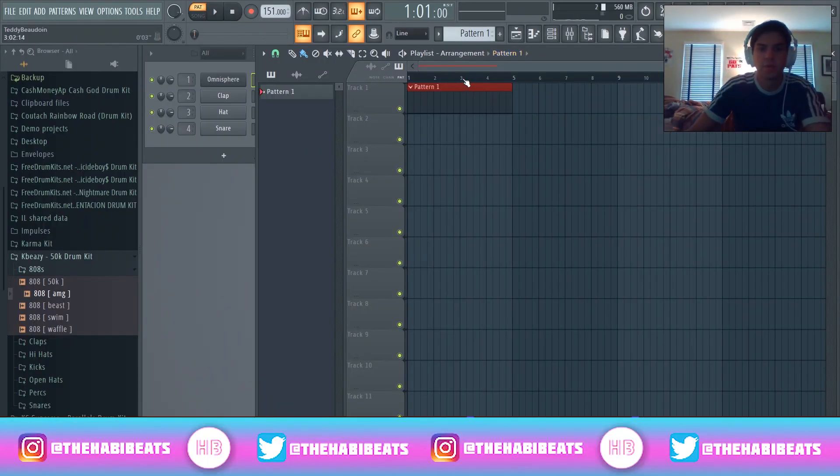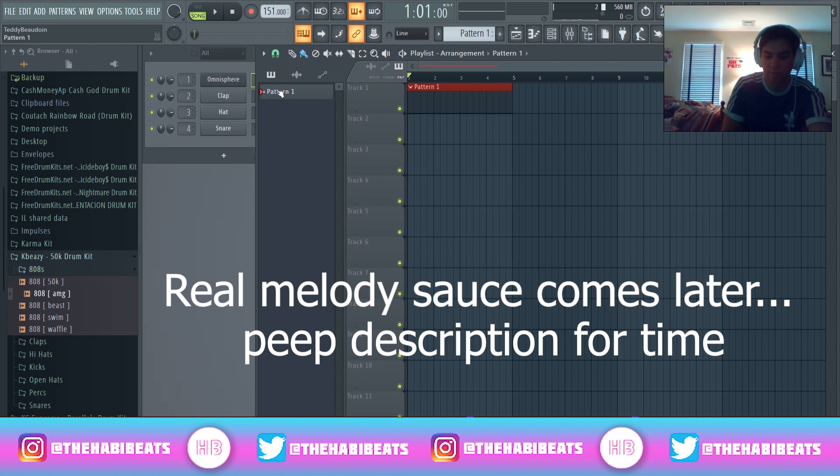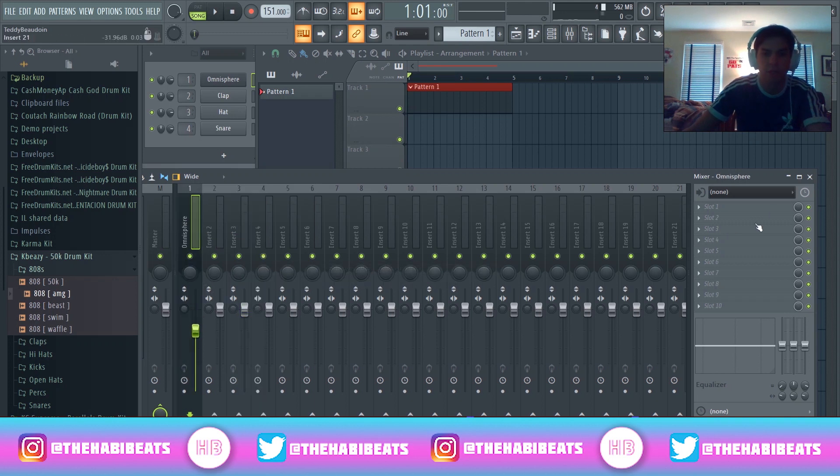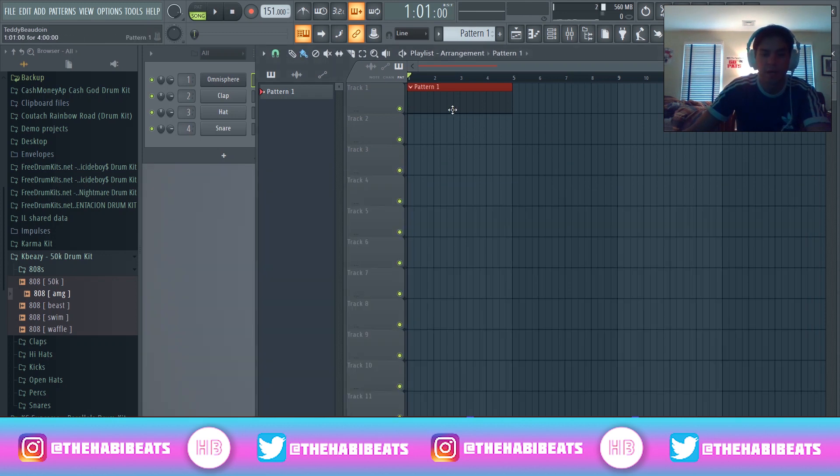Before we get into really working with the Fruity Slicer and showing you guys how to sample yourself, let's just make a quick sample. I got this bell here from Omnisphere. Typically for this, I like bells that have a little bit more attack in the beginning before I end up turning it down. This is going to be super simple, similar to the last tutorial I put out, which was showing you guys how to make melodies like Qbeats.